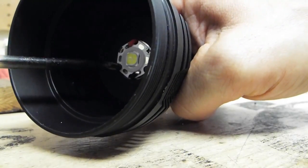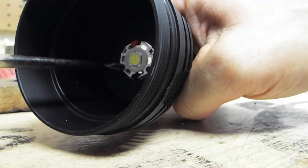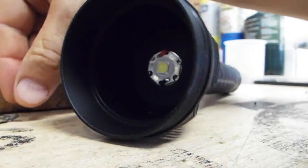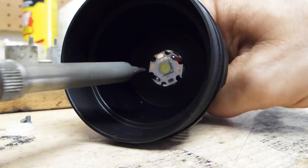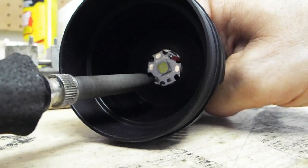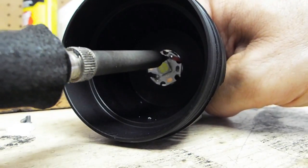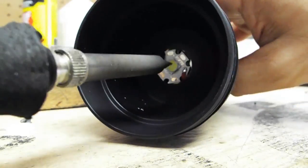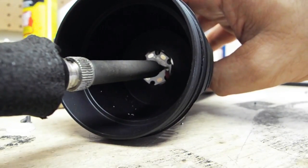Once you've got the reflector and bezel removed, there's a couple of set screws inside that hold the emitter down. Just remove those and then detach the electrical leads with your soldering iron. With those free, the emitter will just pop right out. It's not epoxied down — it's just on thermal grease.